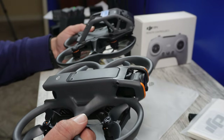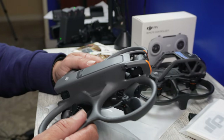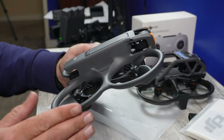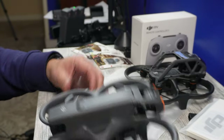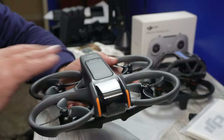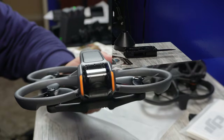Both drones feel very sturdy. The Avata 1 is a really good drone, especially if you're first getting into FPV and want to learn. We're going to have to register this with the FAA, so we'll do that as soon as we're done with this part of the review. We have a lot of batteries that need to be charged before we can fly. So this is the Avata 2 — I'm excited to get it out and fly it. Next we're going to open up the Remote Controller 3 and compare it to the Remote Controller 2.